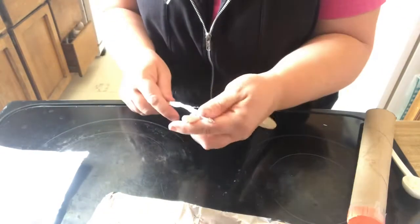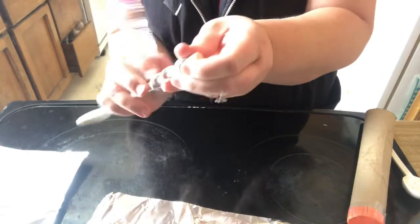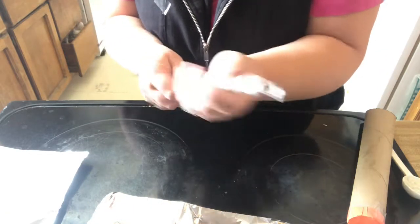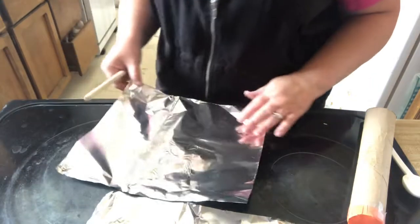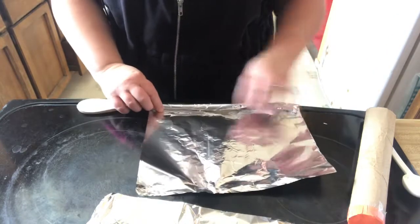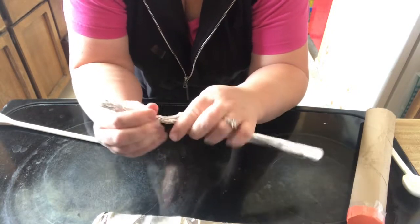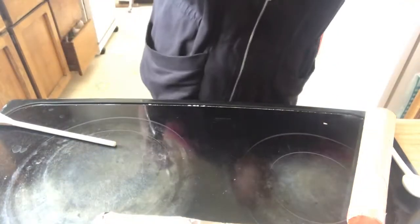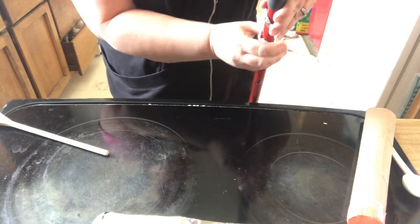Wrap it around your spoon so you get a tiny little spiral. Then you take the 10 inch piece, do the same thing from the cut end. This time you'll use your broom handle and wrap it around your broom handle so it's a wider spiral.